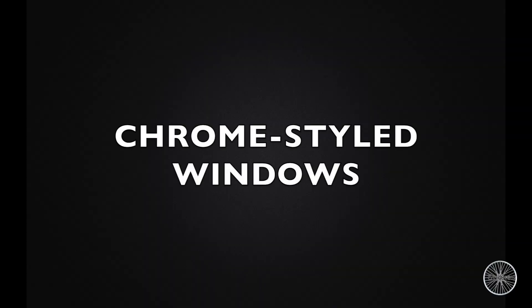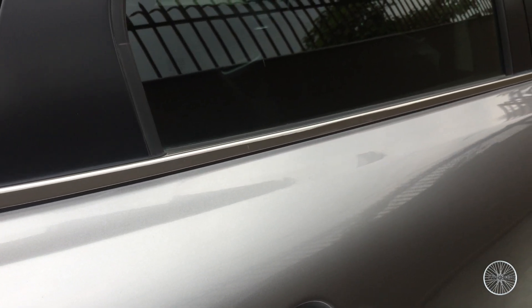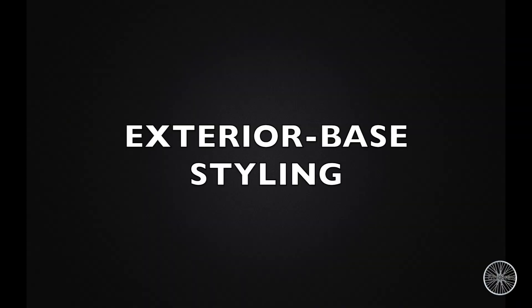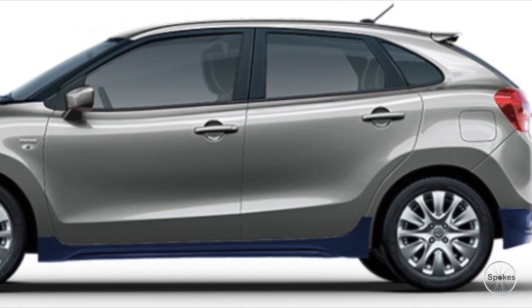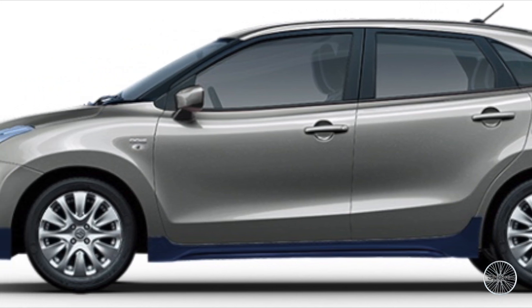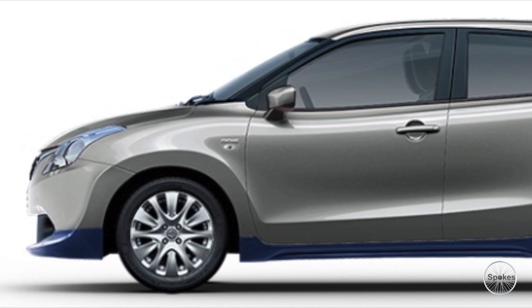Chrome style windows — I recommend you get it from the company because it will not get twisted easily. The exterior base styling kits — the car has more than one exterior base styling kit that can be installed in your car.